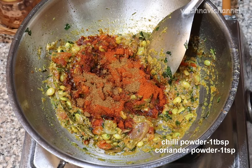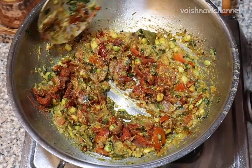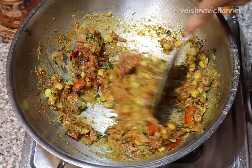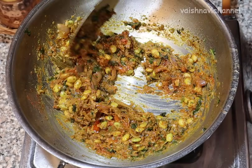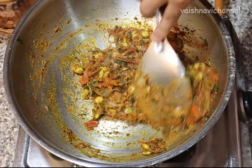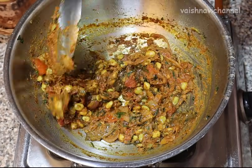You can use 1 tablespoon of oil. Put a little bit of oil in it. Add a cup of rice and results. When you make it, fill it in the bowl.